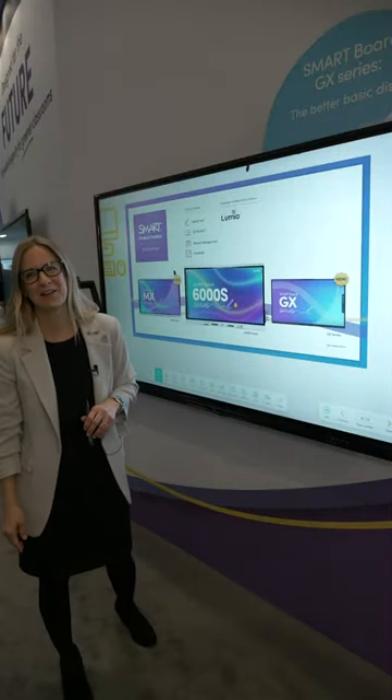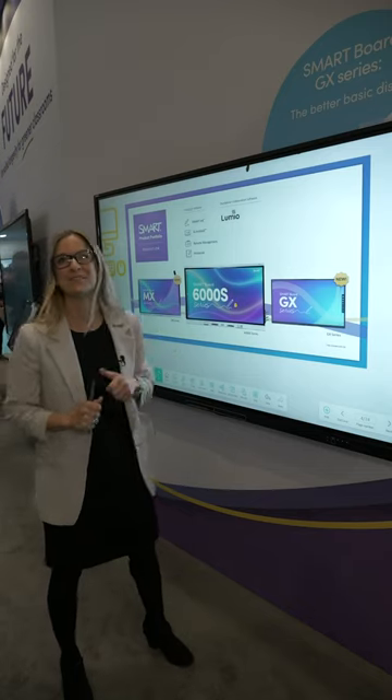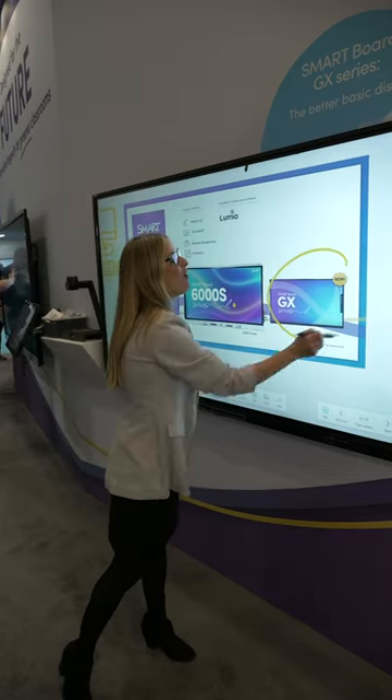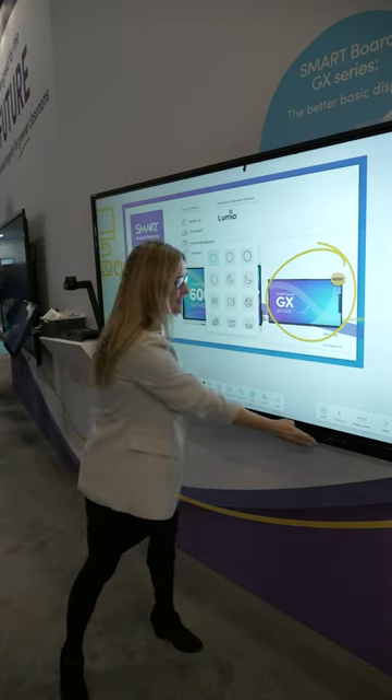Hi, I'm Amy Lynch and we are here at VETS and I'm excited to share with you our all-new GX V2 display. It's got all the essentials that you need to engage students in your classroom. So let's take a quick look.